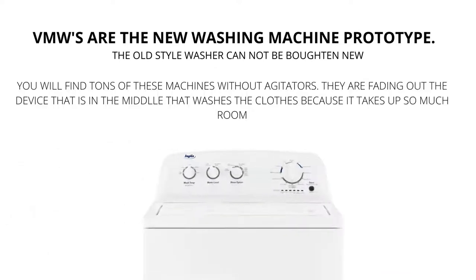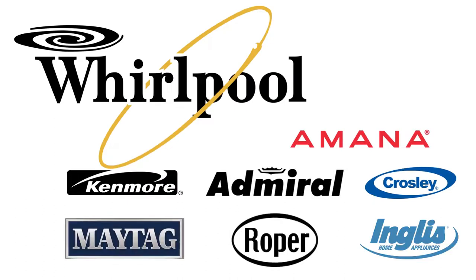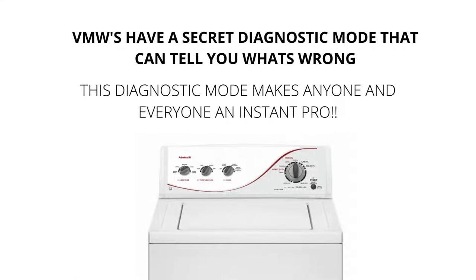Vertical modular washers, VMWs, are the cheapest and most sold washers worldwide. They are manufactured by Whirlpool and packaged with different brand names such as Maytag, Roper, Kenmore, Amana, Crosley, and many more. VMWs have a secret diagnostic mode that can tell you what's wrong with them. This diagnostic mode makes anyone and everyone an instant washer repair pro. I will show you exactly what to do to get the washer to diagnose itself and tell you the issue.